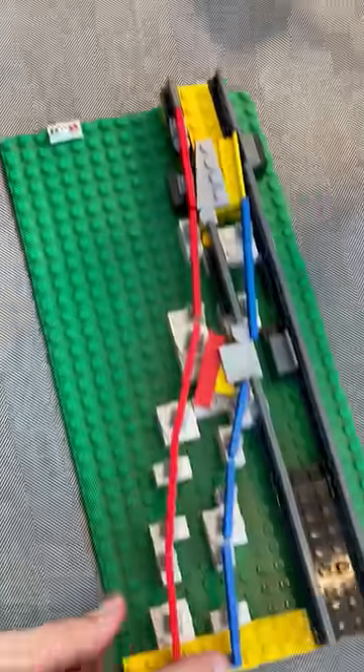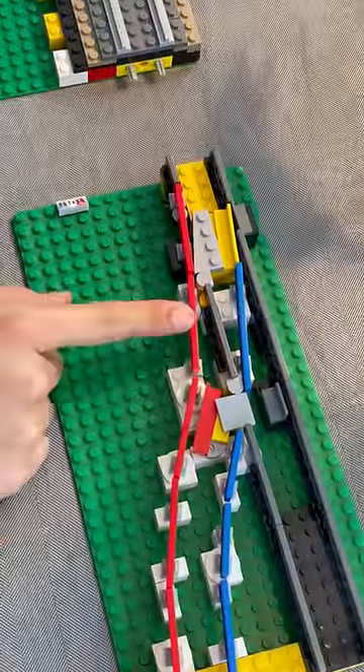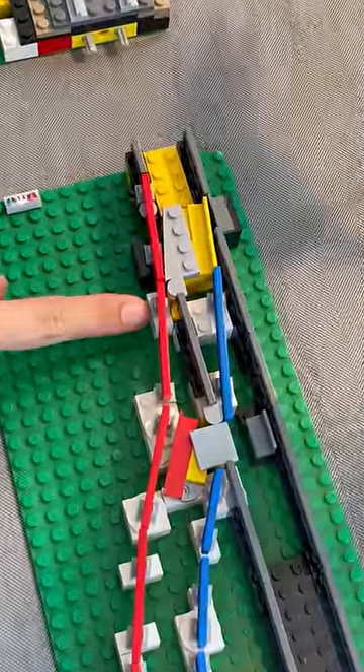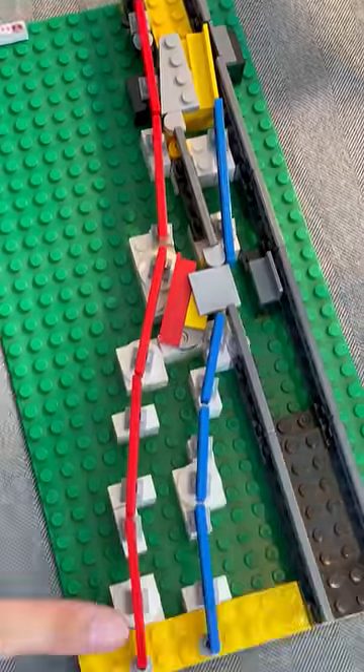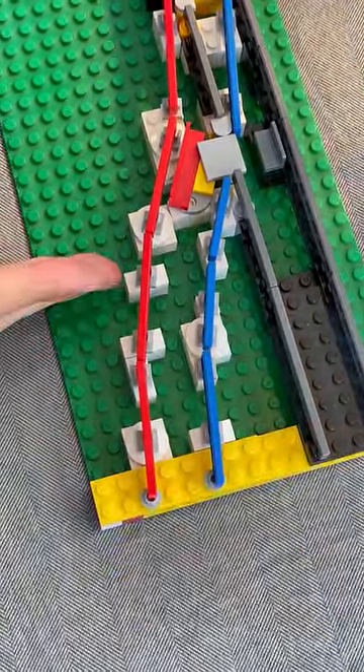We've built one here using the tiles and clips technique we talked about earlier. Here, we use it to approximate a gentle curve to make a parallel switch.